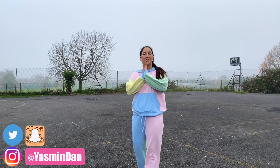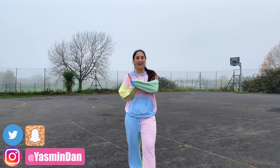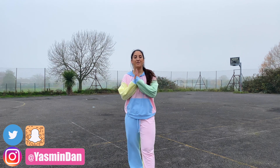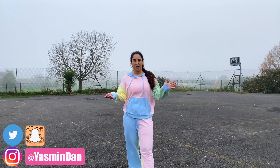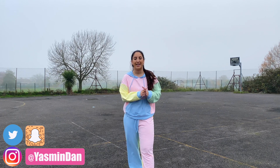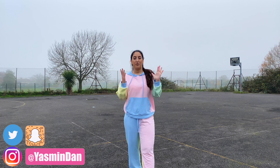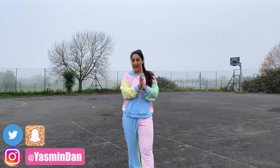Hey guys, welcome back to my channel and welcome back to a brand new dance tutorial to Motive by Ariana Grande featuring Doja Cat. I mentioned in the dance video, this is my favourite song off of the new Ari album and I've just been waiting for the right time to film this dance and tutorial. I hope you guys are ready to learn a fun dance routine. This song gives me feel-good vibes. So if you're here for that, and if you are a beginner because this routine is totally suitable for beginners, then just stay tuned.